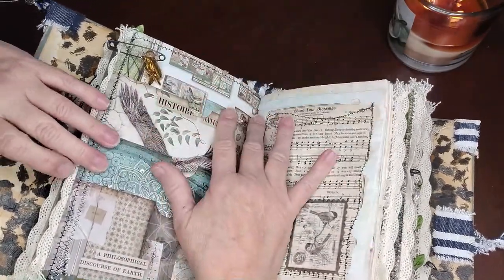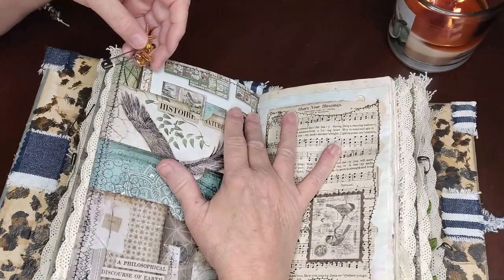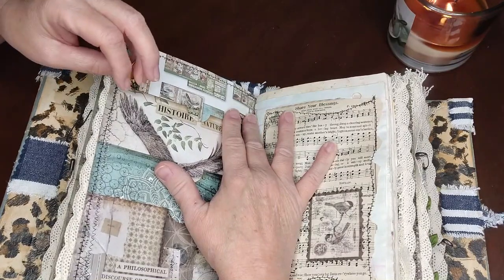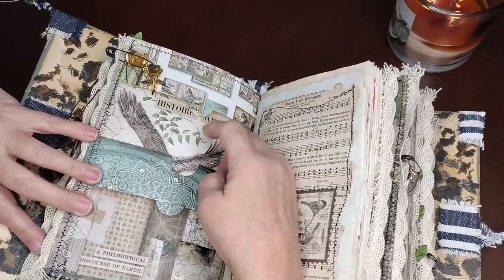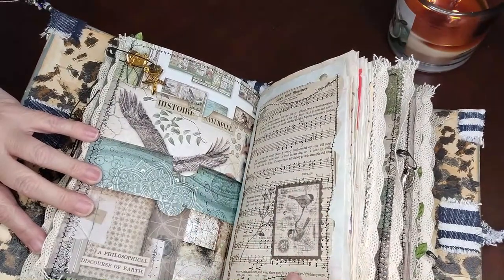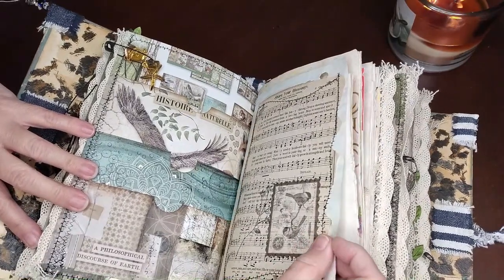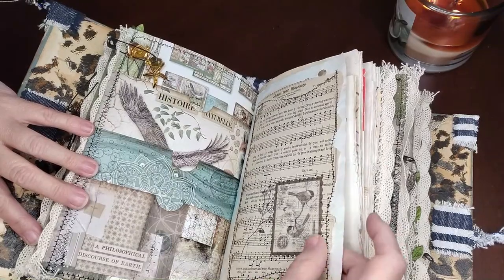Here are more charms that I put down that pertain to things in this family. More pockets for them to put things in — she could put things in that they give her, their receipts, the kids' drawings, whatever the case may be. 'Share your blessings.' Vintage song page sewn on with stamps.